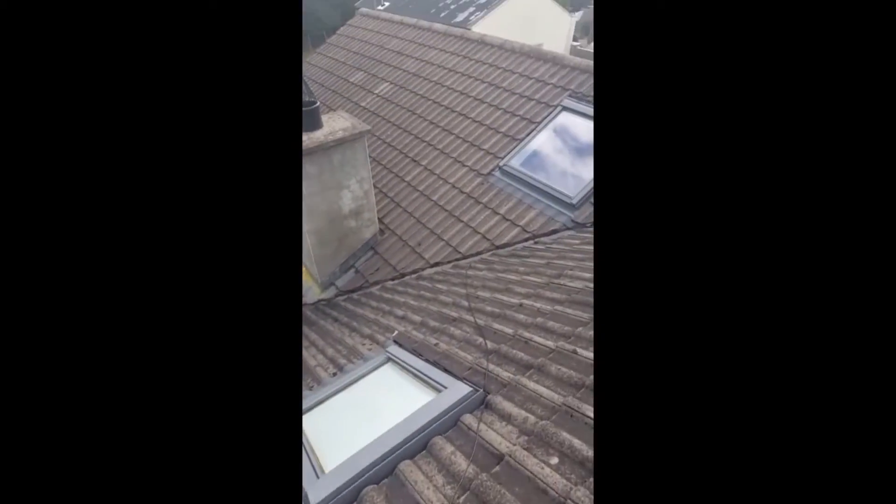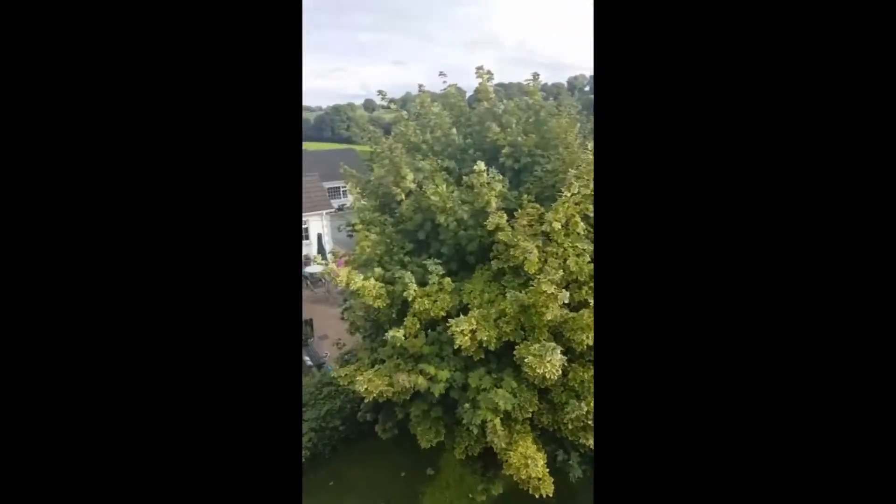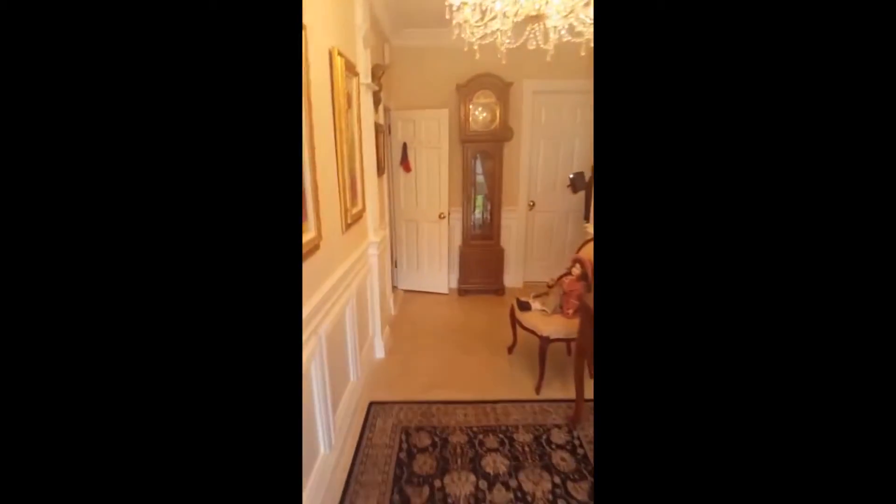We just run a cable down through one of the tiles in the house and down inside to a press that will house the booster. Just coming back to the house here, this is where we fitted the booster. We got a nice place in the hall and this is a closet here. And up here you can see the booster coming in from the attic.